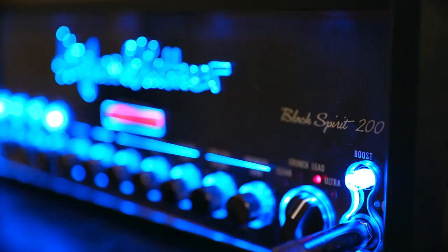Hughes & Kettner have had huge success with their lunchbox-sized Grandmeister and TubeMeister amplifiers, so they have taken that concept of tons of things in a small package, expanded on it, and brought us the Black Spirit 200.